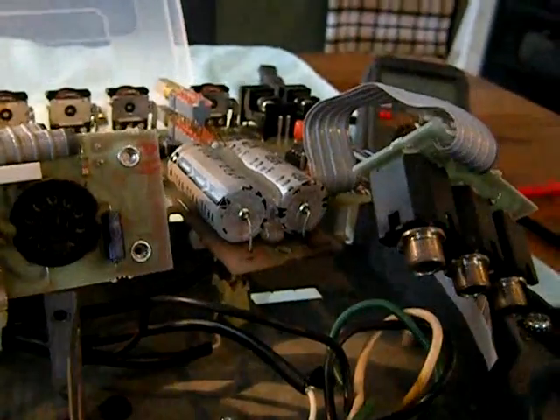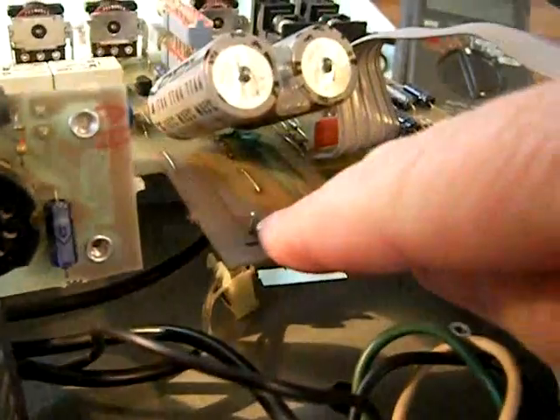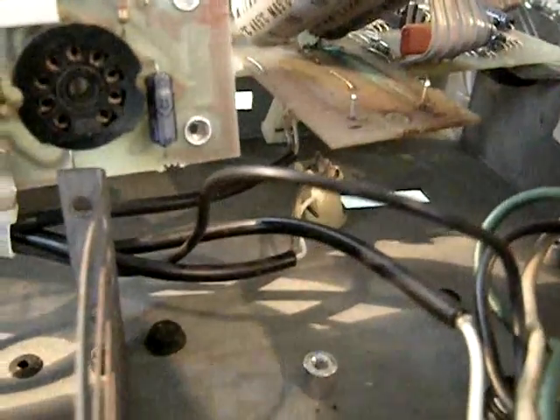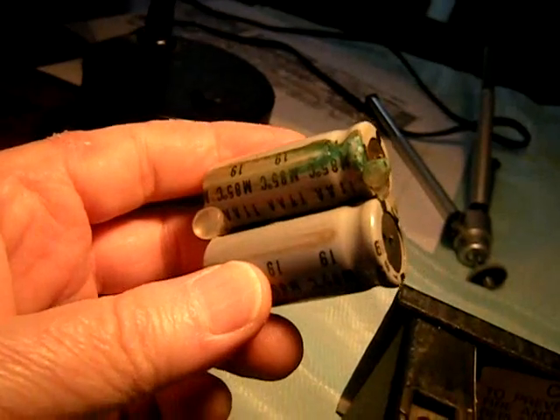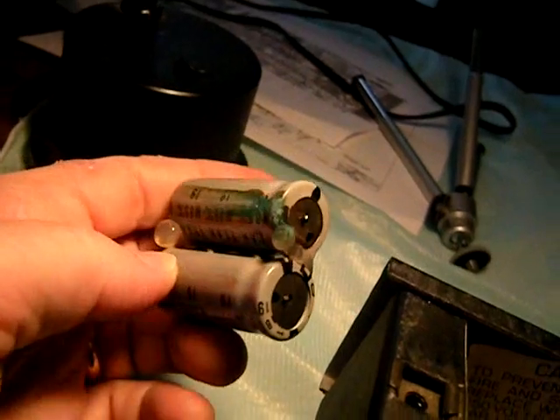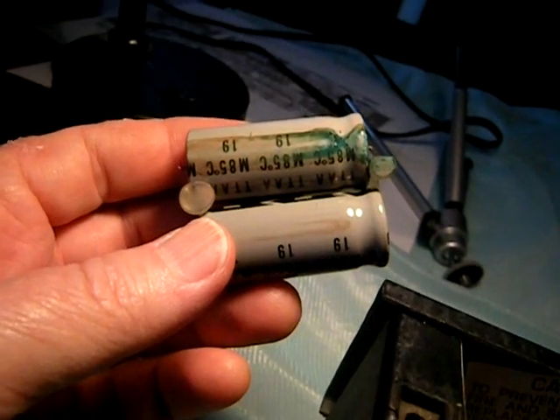I think probably the best way to remove these capacitors is to clip the lead first, remove them, and then you can easily desolder these wires — without damaging the copper foil on the solder side of the board. Look at this capacitor — look at that green stuff. I think this capacitor was blown or leaking, and no wonder I was getting some hum.